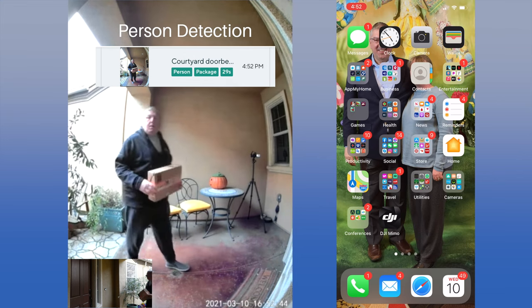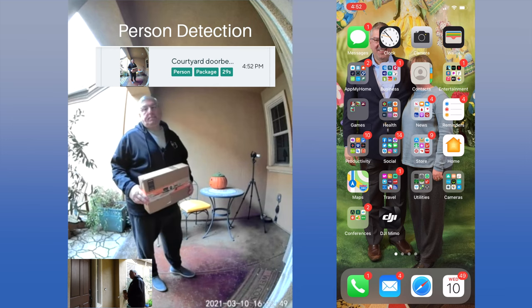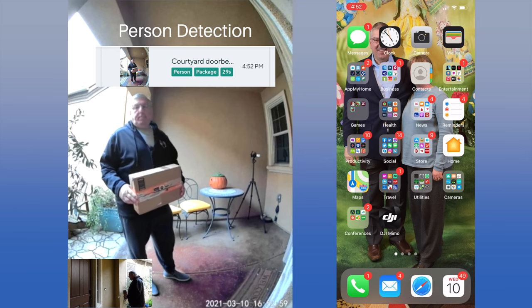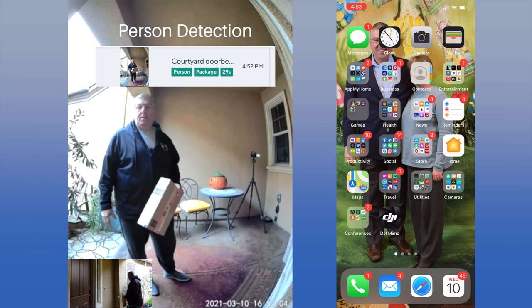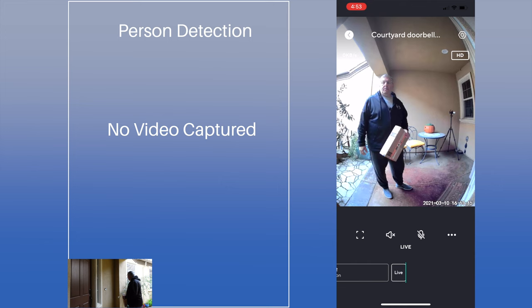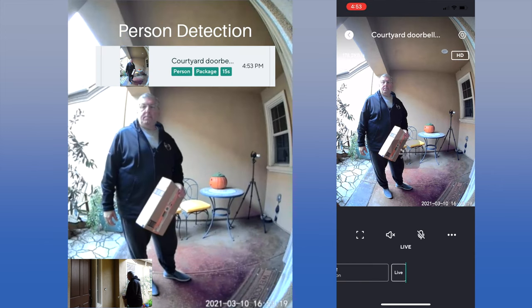We then test the doorbell detecting motion without a button press. The doorbell noticed the motion right away and started recording. This time it identified not only that the motion was a person, but also identified a package. The first capture was only 29 seconds. However, it took a long time before the phone notification occurred, and the notification only said 'person detected.' After another gap, it captured another 15 seconds.